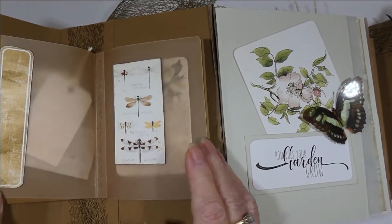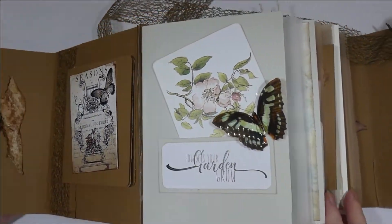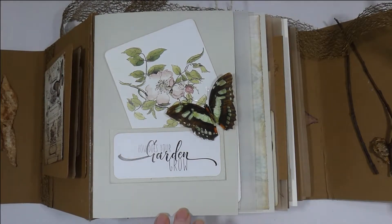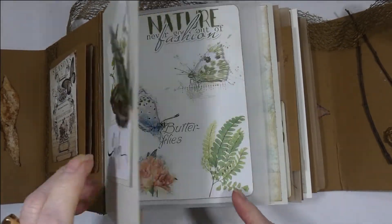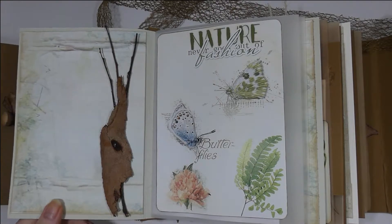We've got a little book here. I've used tea-dyed vellum quite a bit in this journal, and almost all of the ephemera from the collection. I used three colors of cardstock — one color didn't seem to work with the nature theme, so I used a sage green, a cream, and the mocha for the majority. This is the green piece with a butterfly and ephemera, and we've got some bark and twigs.